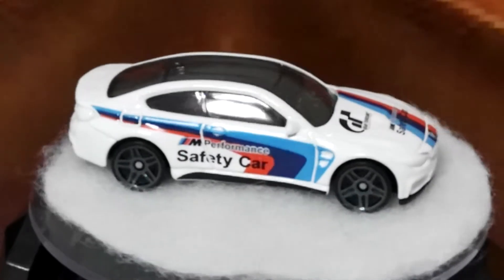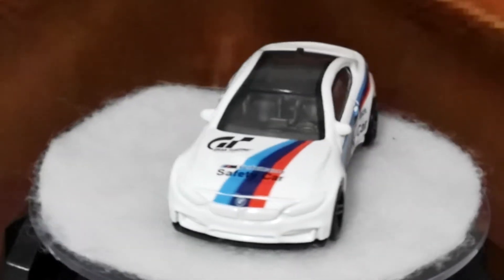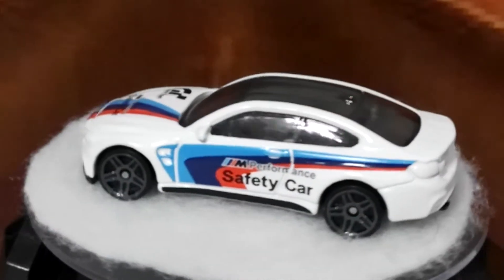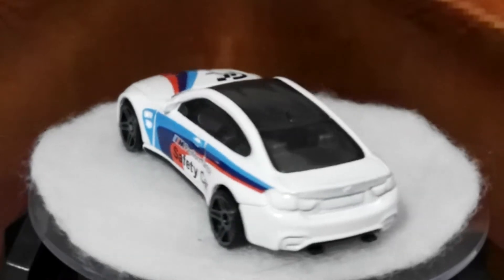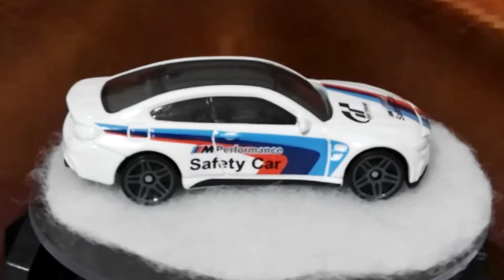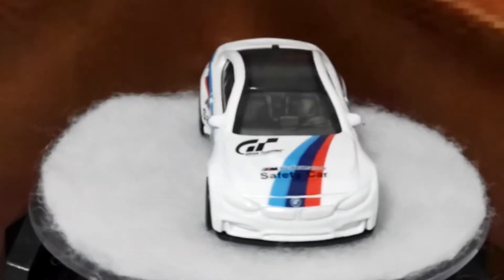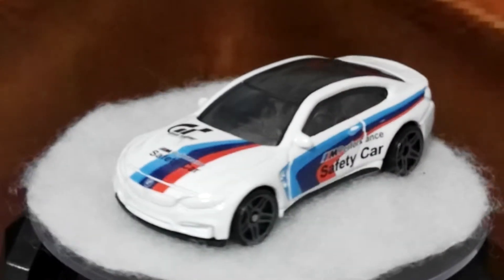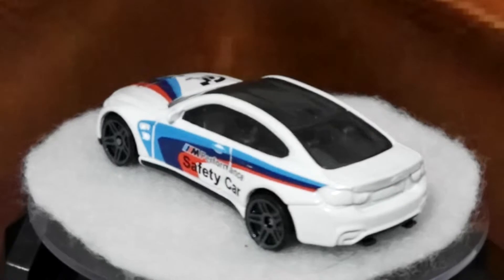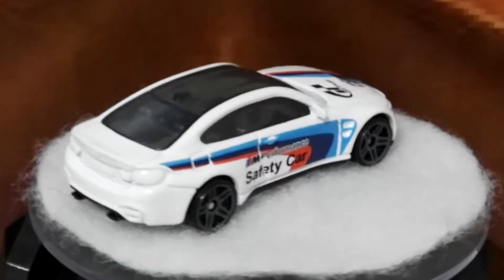These are things that probably irked me a little bit, and I don't understand why Hot Wheels don't be a bit more consistent. So this is the Gran Turismo M4 — very nice car, nice color scheme in white with the safety decals, the Gran Turismo logo, and obviously the BMW Motorsport colors. It's a pretty cool looking car; there's no doubt about it, it's a really nice looking casting.